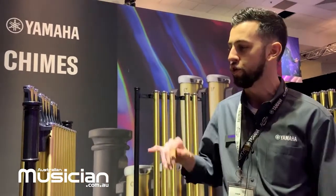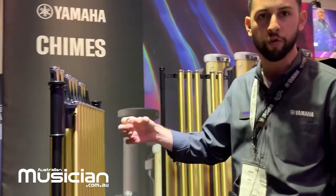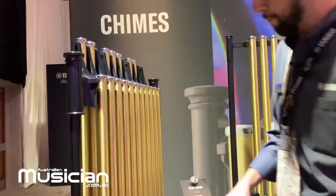Hey everybody, Paul Winterhalter here from Yamaha America. NAMM 2020 — want to show you some new product. We have the YCH 6018 here — these are inch and a quarter tubes, pedal frame.